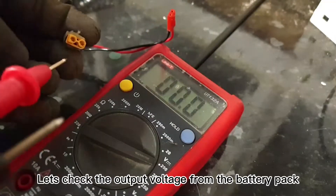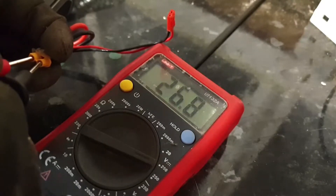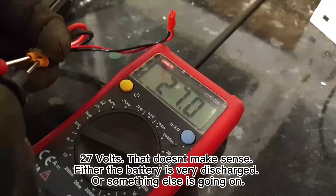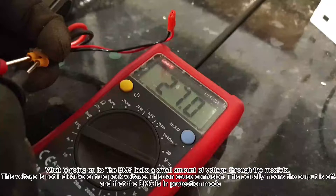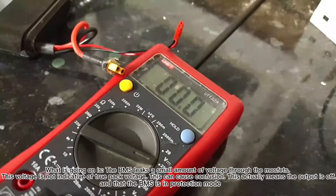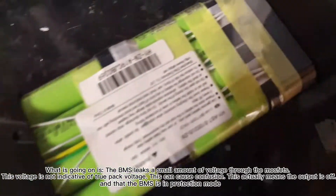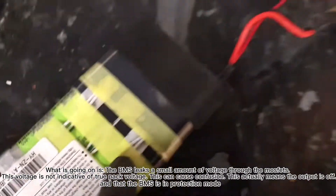Let's check the output voltage from the battery pack. 27 volts — that doesn't make sense. Either the battery is very discharged or something else is going on. What is going on is the BMS leaks a small amount of voltage through the MOSFETs. This voltage is not indicative of true pack voltage and can cause confusion. This actually means the output is off and the BMS is in protection mode.